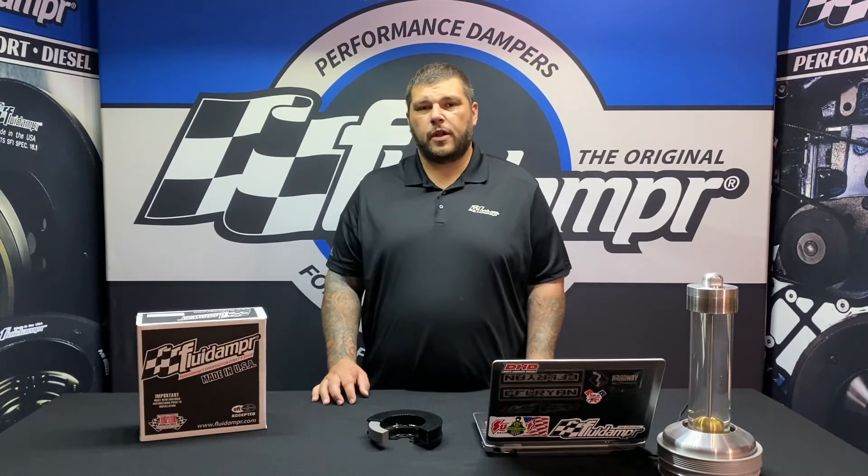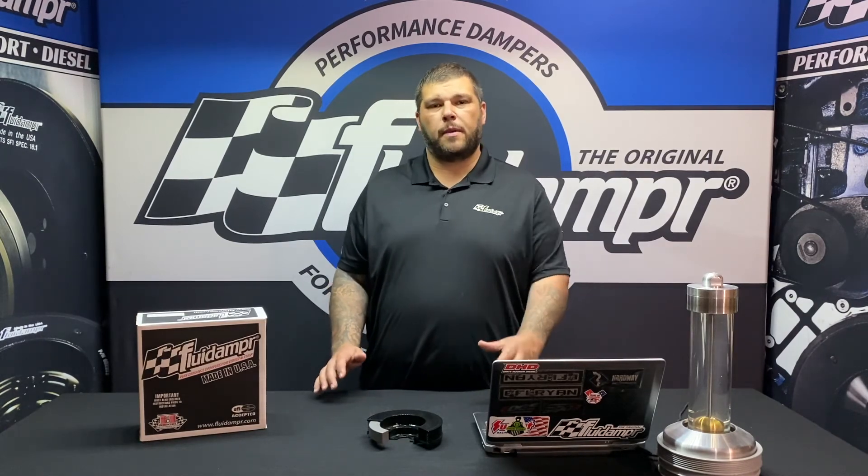Those are some quick, frequently asked questions about temperature sensitivity. If you have any questions or anything you'd like to know about Fluid Damper, shoot us an email at support@fluidampr.com or give us a call — we'd be happy to answer.